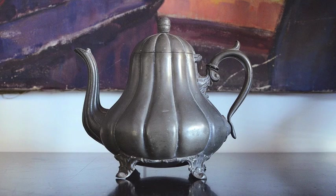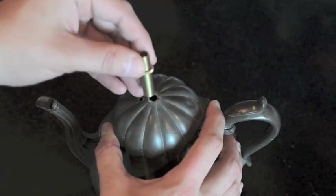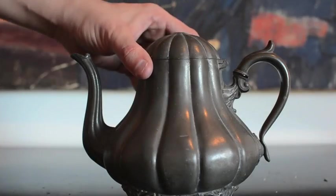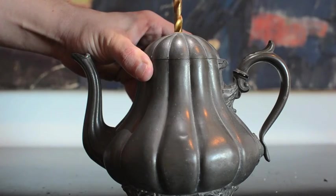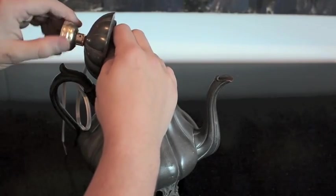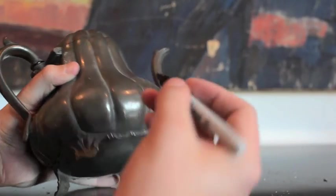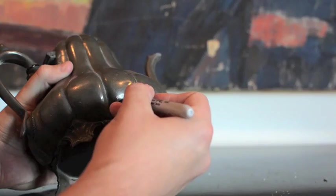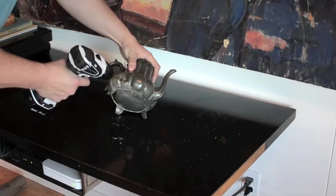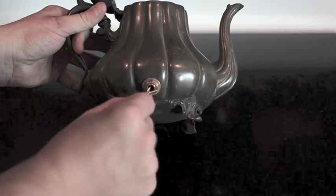Let's get started building this lamp. Unscrew the top knob on the teapot, and then check the diameter of the hole. If necessary, enlarge the hole with your drill. Then bolt on the fastener. On the back of the teapot, find a spot near the bottom for the electrical cord to exit. Mark it with a Sharpie. Drill a pilot hole with your small bit, then enlarge the hole with your 3/8 bit. Bolt in another fastener.